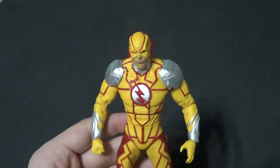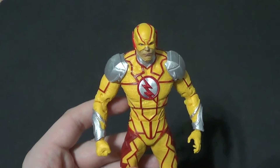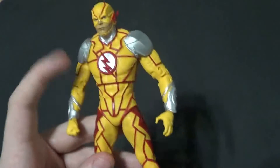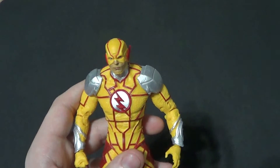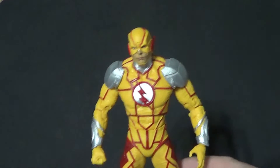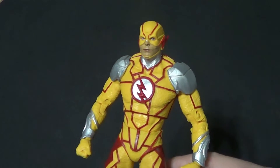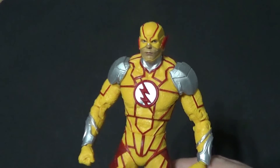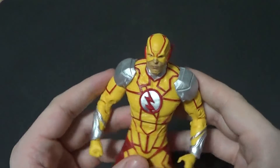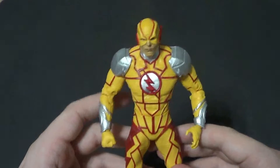Hey there YouTube, it's your boy B3, back with another kicking action figure review. Today we are taking a look at the McFarlane DC Multiverse Injustice 2 Reverse Flash. I thought it would basically just be a slight retooling of the Injustice 2 Flash, but it's not. It's actually very different — not to say it doesn't have some similar parts, but it really is a completely different figure, which I was very surprised to find out. Even if it wasn't, I still would have got it, because I try to get all the Reverse Flashes and pretty much all the Speedsters I can.